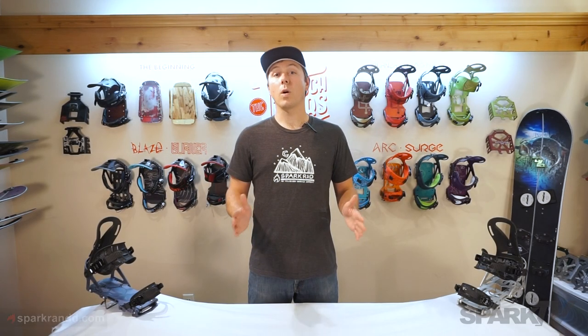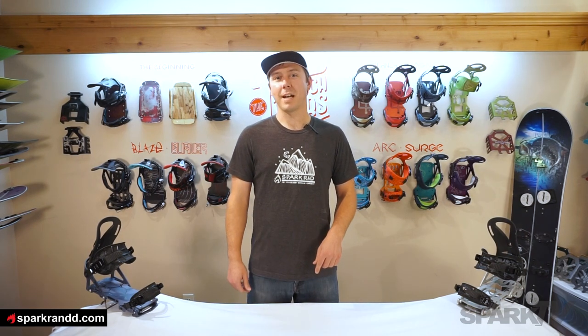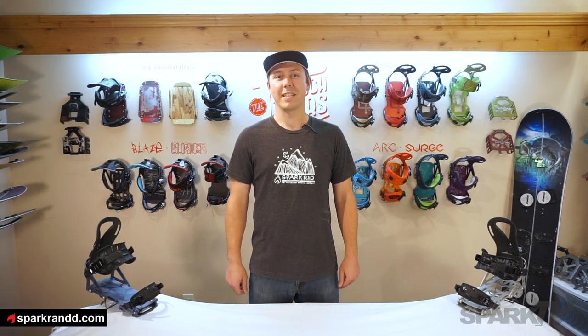For more information on all of our bindings and accessories, check out sparkrnd.com. Thanks for watching, and we'll see you out on the skin track.